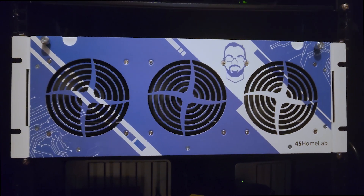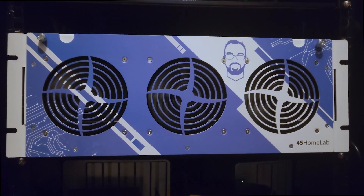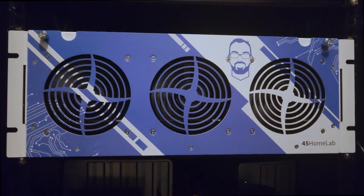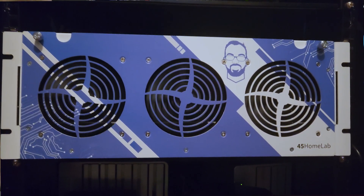My only complaint about the HL-15 is how loud the fans are in the device. They're high static pressure fans meant to move a lot of air, but that often comes at the cost of noise.